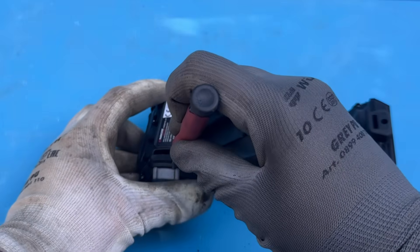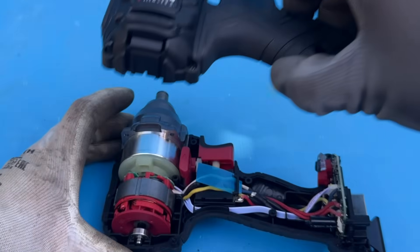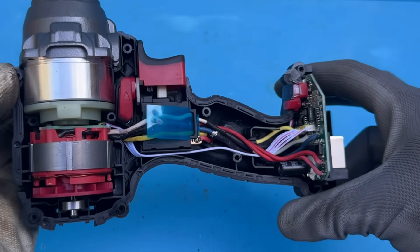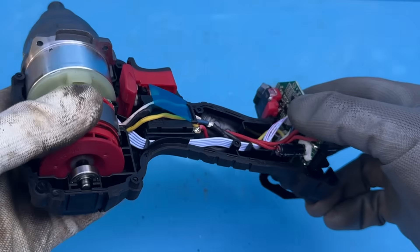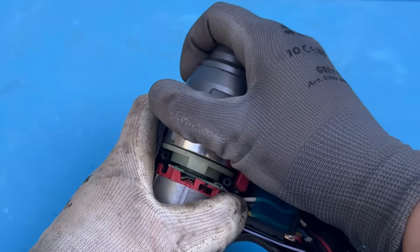Also, don't forget to remove the small plastic piece out the back, because it holds the two halves of the shell together. And there you have it — I know it looks a bit bulky and heavy by today's standards, but this thing was seriously over-engineered. Both the mechanical parts and the electronics are incredibly tough.